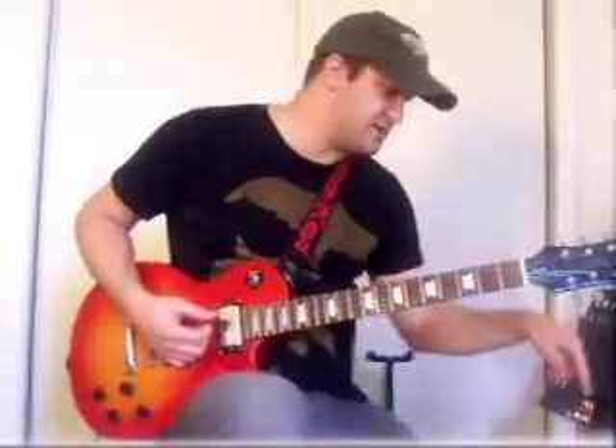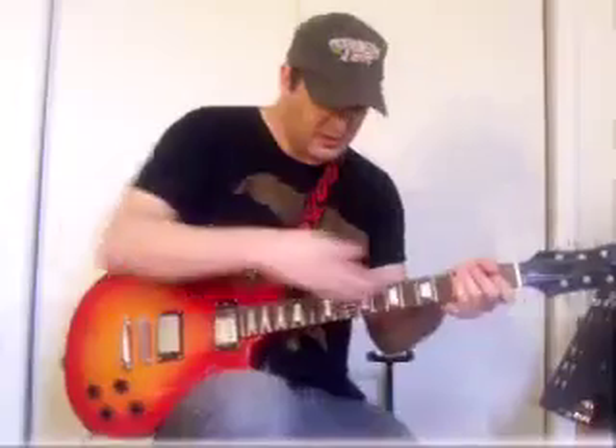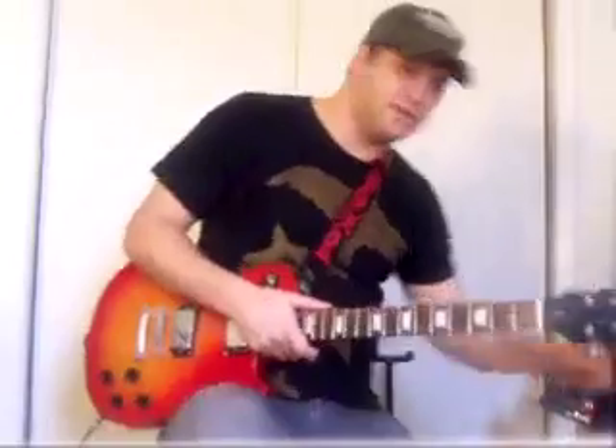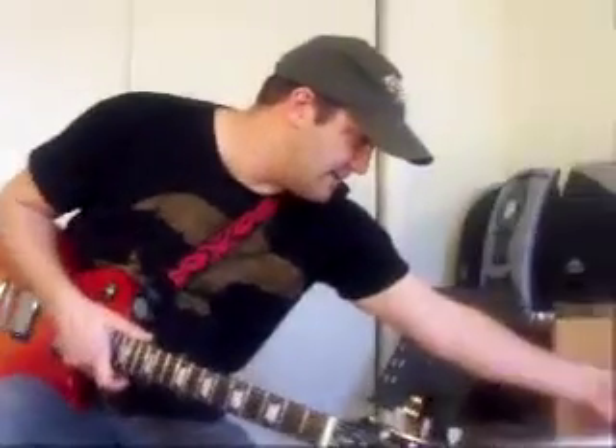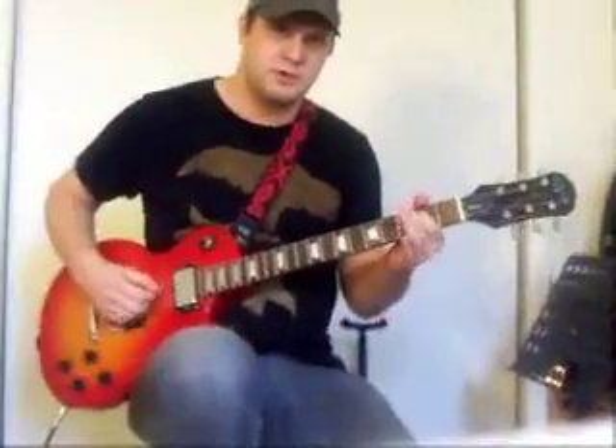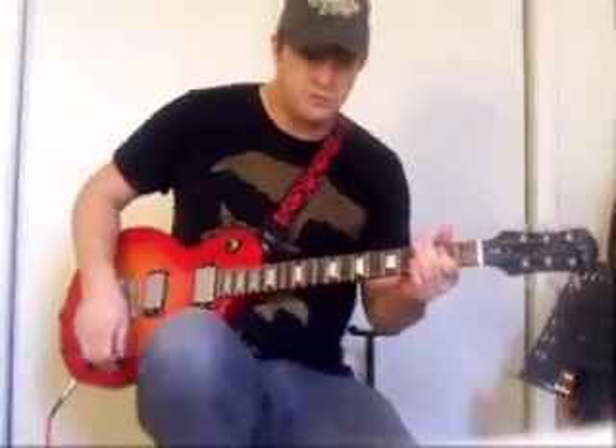The setting I have now is on a clean channel, so you get that real pretty sound. And then for the good old fun stuff — rock and roll — you put it on the lead channel. You can get all that mean grindy sound to drive your mother crazy, which I used to do a lot.